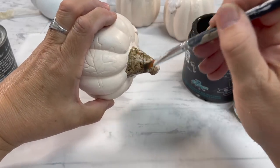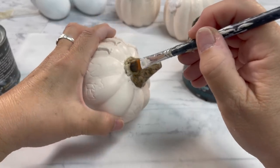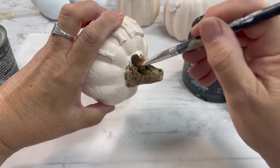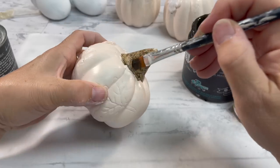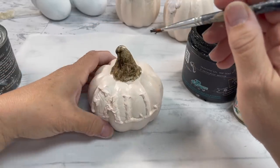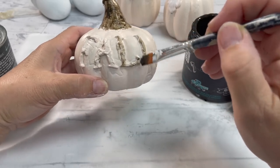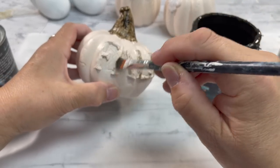I didn't want a pink stem, so I'm using Dark and Decrepit, which is like a stain — it's water-based, really good stuff. A link will be below. This stuff is awesome. It's going to give me the look of brown, but when I wipe it back, you're going to see a bit of the pink. It's really good.